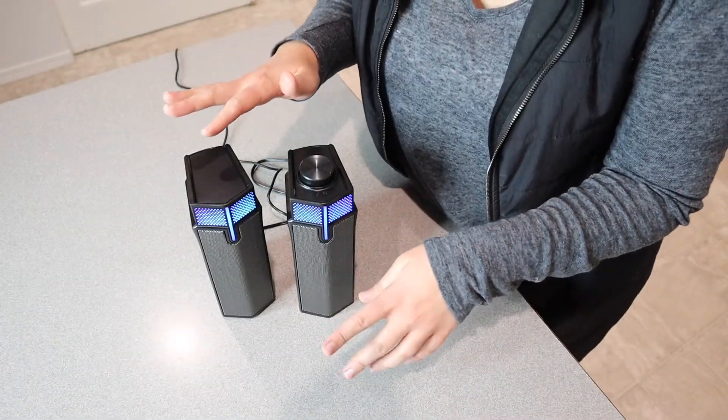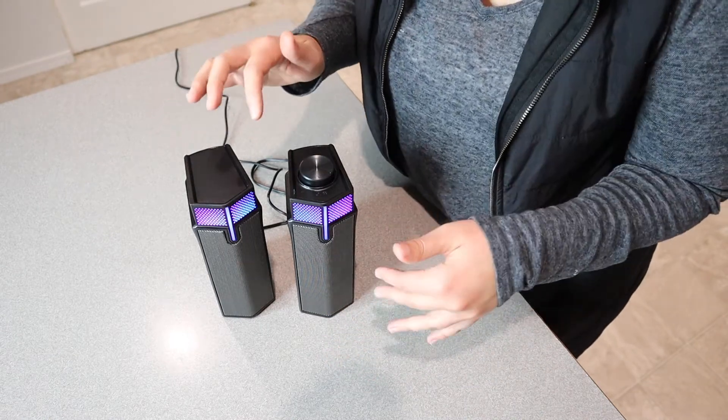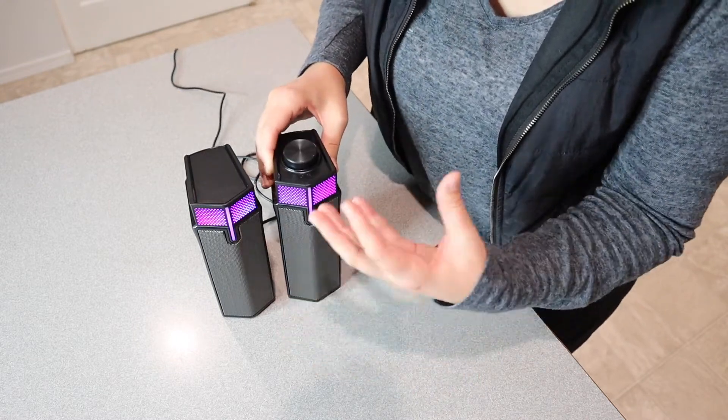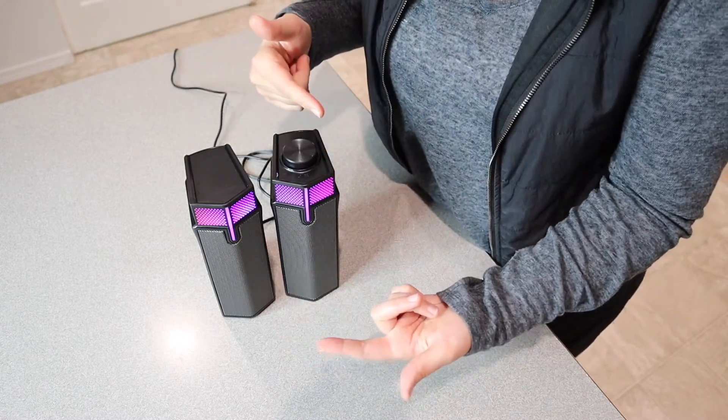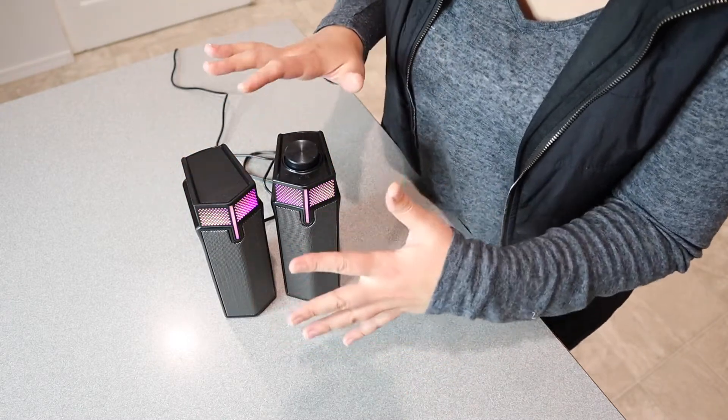Now that we've listened to that, I feel like the bass is pretty good and the sound is pretty crisp. Overall, I feel like this would be great for gaming or honestly whatever you're going to be using it for. This would be great as living room speakers connected to your iPhone, or for use with your computer.